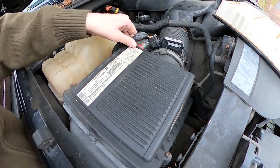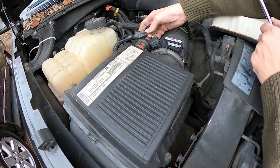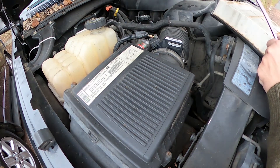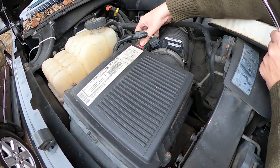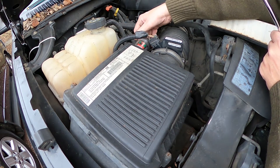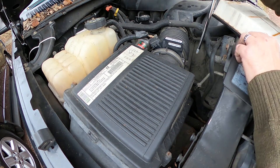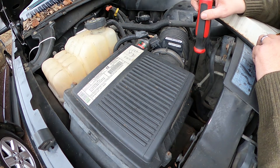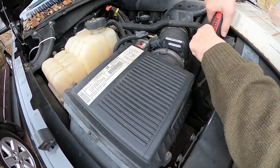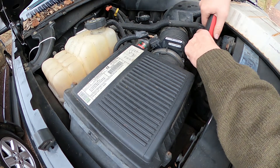Why not give your engine a nice breath of fresh air? This Silverado does have an air restriction indicator here — I'll zoom in on it — but for the length of time I've owned this truck, this little gauge has always shown green, so I'm not going to particularly worry about it. I'll just let that stay and tighten everything up.